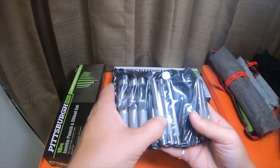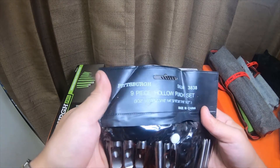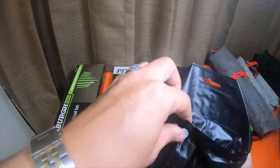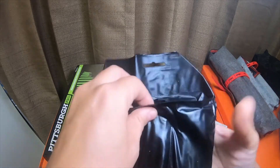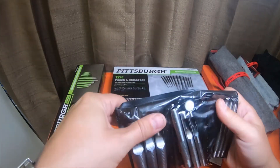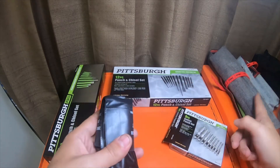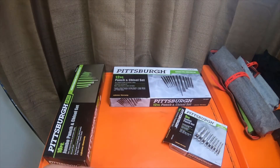There's nine - one, two, three, four, five, six, seven, eight, nine - they come in this little pouch. It says Pittsburgh, SKU 3838. The buttons are on the back. It's an alright little pouch; kind of wish it would have come in a thicker bag like these canvas style bags, but it'll work. I'll probably eventually move it to something else.